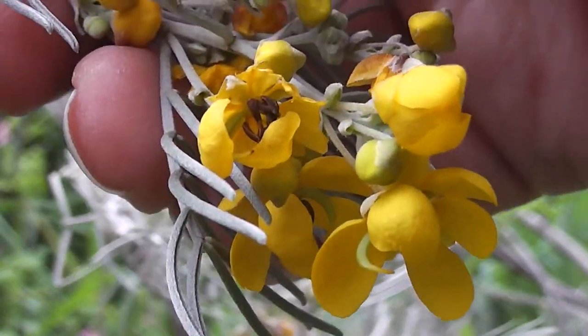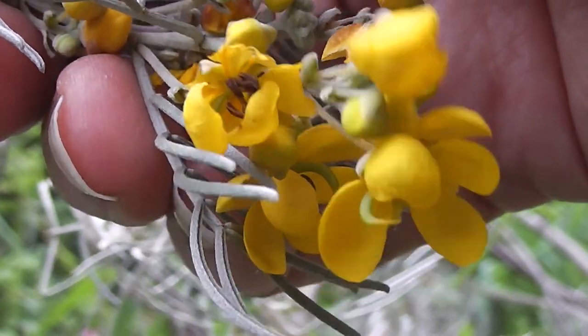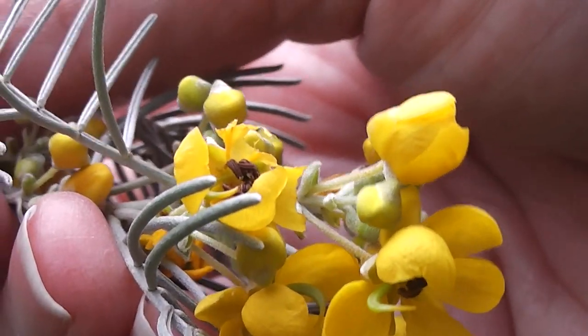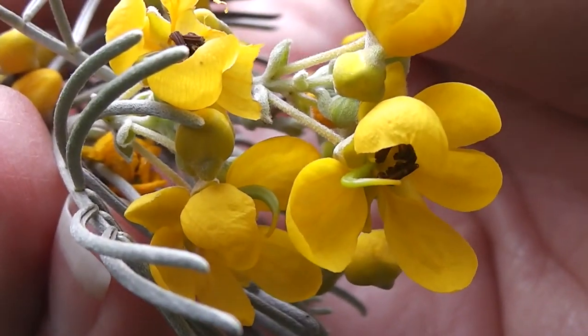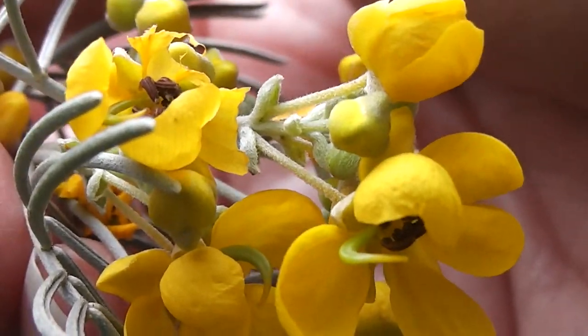There's the flowers up close. Look, a tiny little bean affair forming. They're a member of the bean family and they form pods like Cassia and Senna and everything. Look at them, aren't they lovely? Cassia artemisioides.